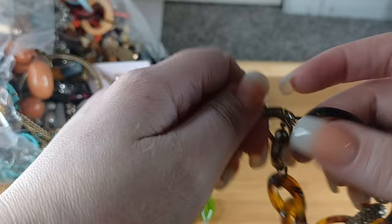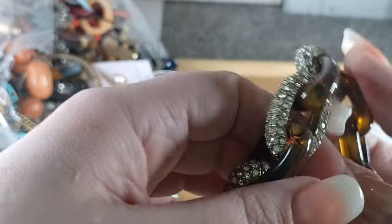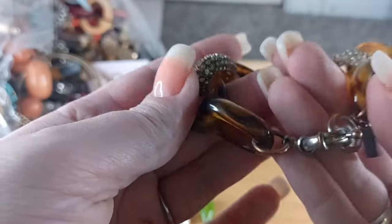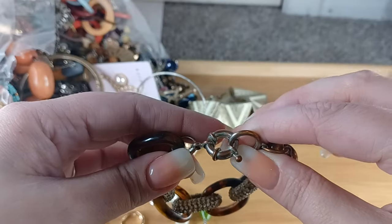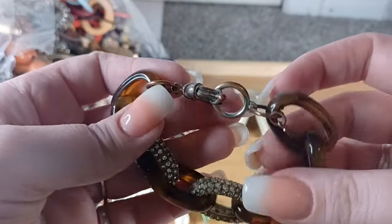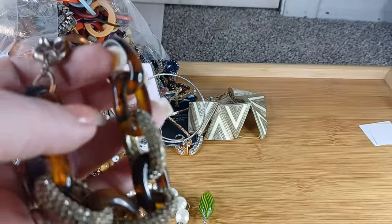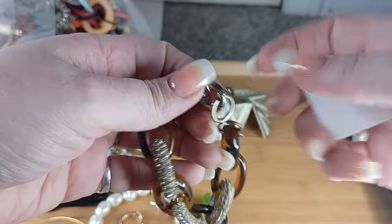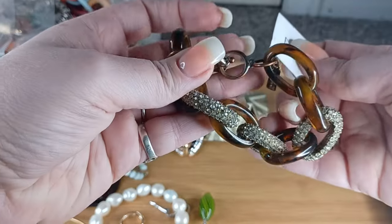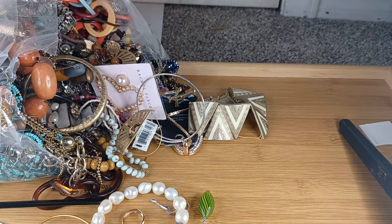This looks like J. Crew — actually this is a Bauble Bar one. J. Crew has this exact bracelet with the rhinestones and the faux tortoise shell Lucite. All of the rhinestones appear to be there, but there is a senorita clasp with some major color loss, and I do see one stone missing. Number three — we will do this for $1 because there is one stone missing and some color loss on the clasp.